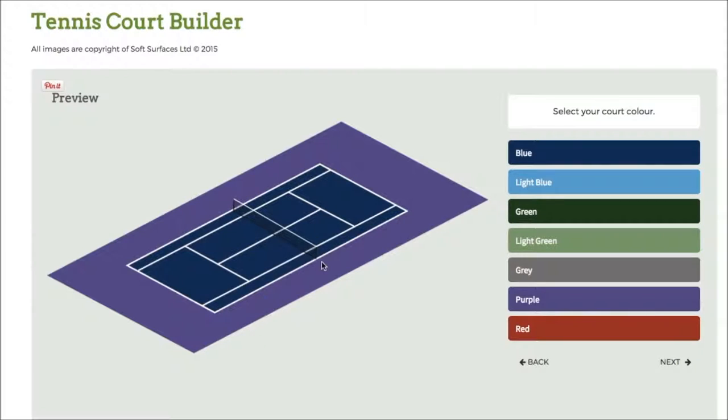Click on next and it will bring up the court itself with the net, and obviously then you can change the colour of the court. So when you're getting a tennis court installed you're able to personalise and specify what your court actually looks like, and softwares like this are great for selecting those options to see what it all looks like together.